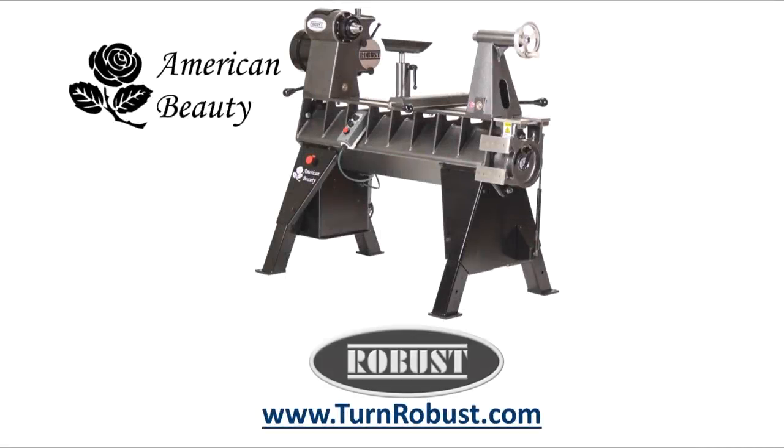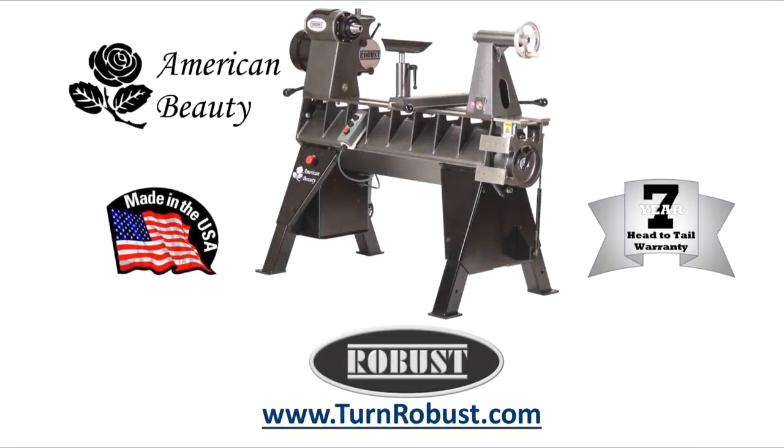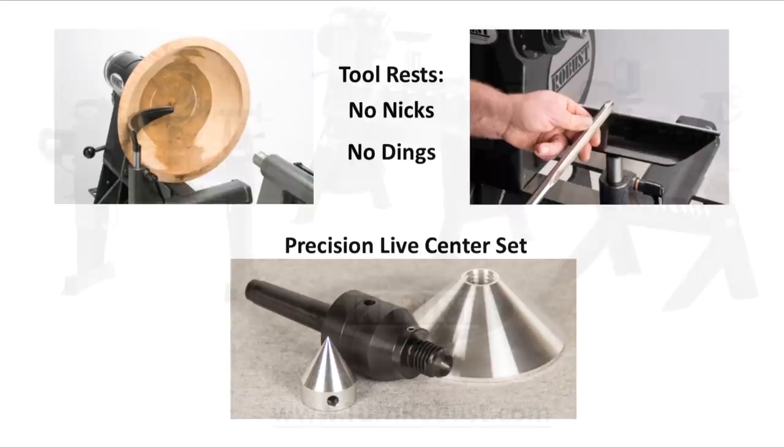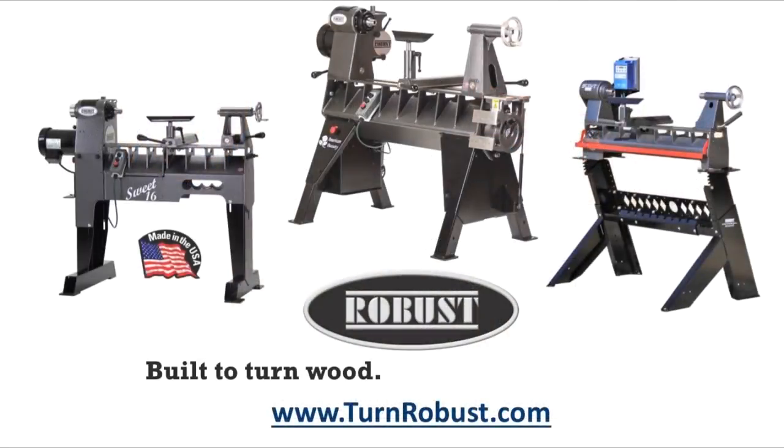Tim's American Beauty was made by Robust Tools, America's premier lathe manufacturer. Quality hardened tool rests and live centers too. Robust — built to turn wood. Enjoyed for a lifetime.